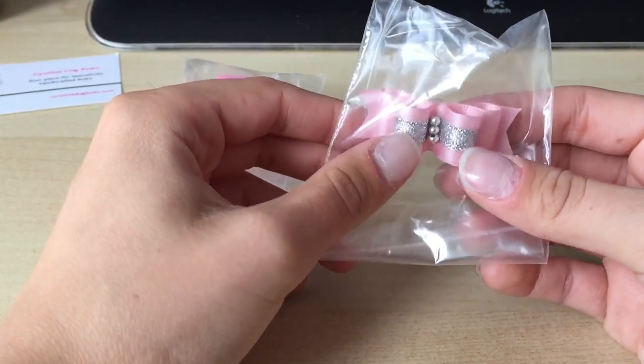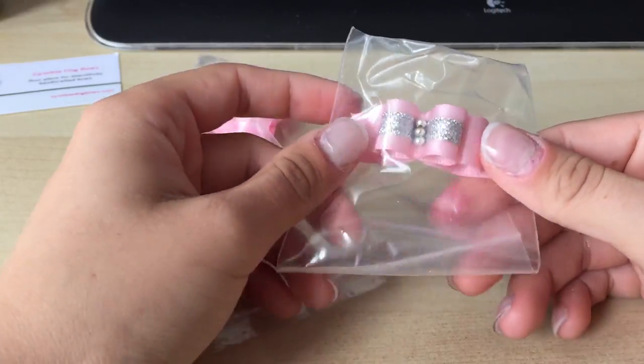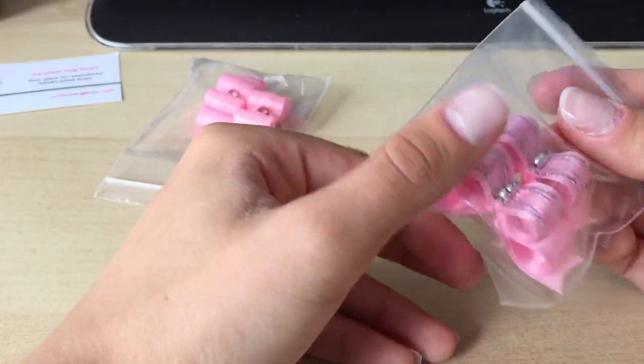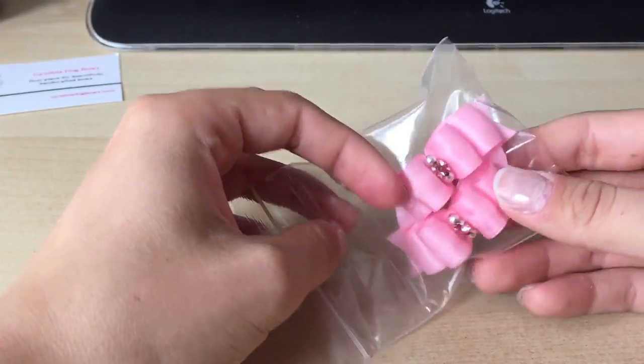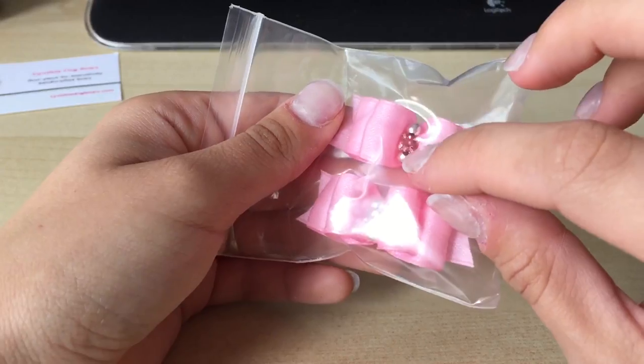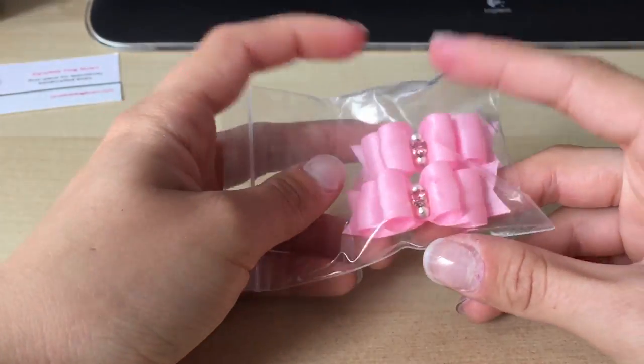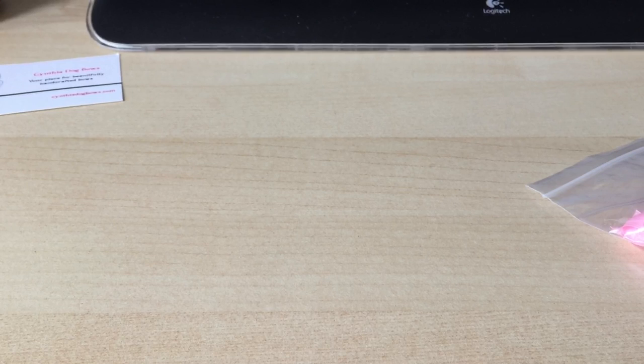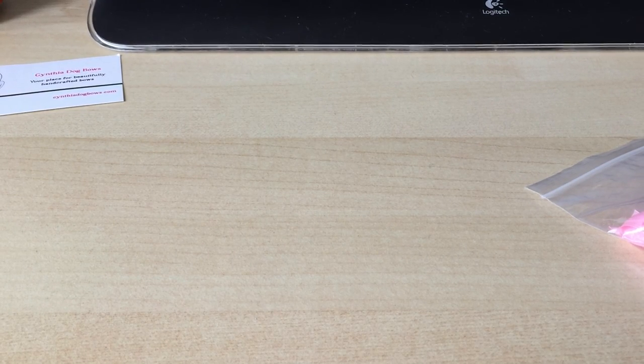Her bows are mainly on Etsy as well and she's got a Facebook page. The other bows we got are from eBay. Starting with the pink ones - I'm not going to take them out of the wrapper because it takes me ages. We've got a nice pink with silver, quite stiff, with nice little silver beads. Then these ones which are slightly different - pink with a little pink rhinestone. I'm waiting for the clear rhinestones as you can use those with anything. Again they've got two bands at the back.